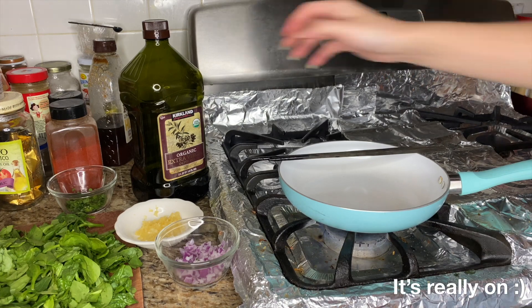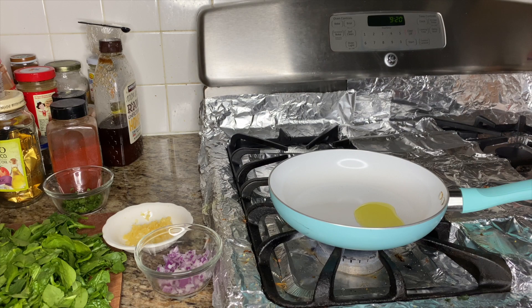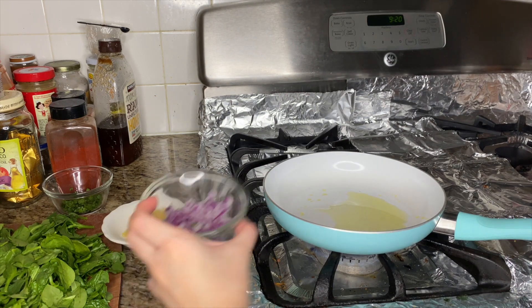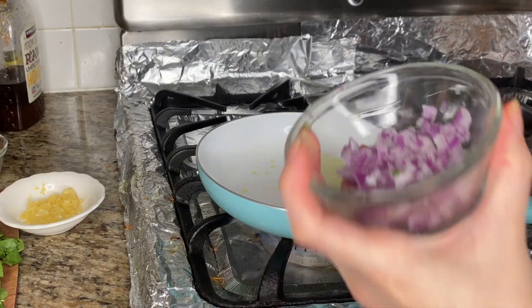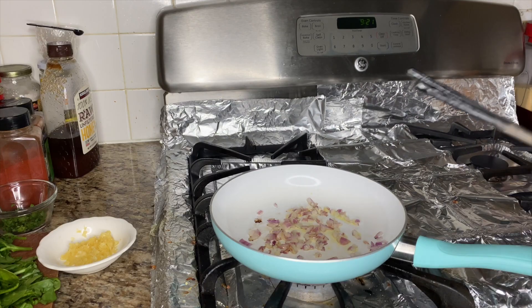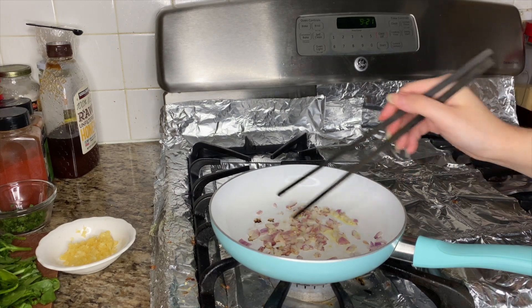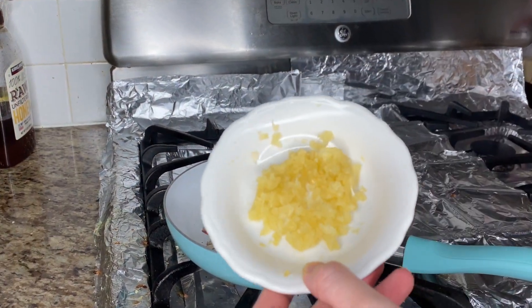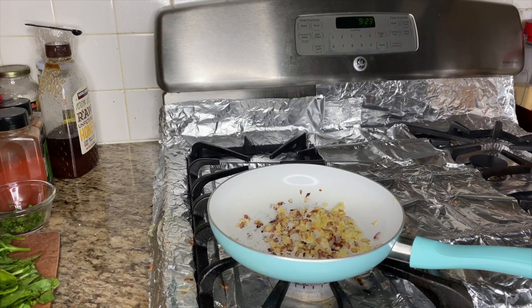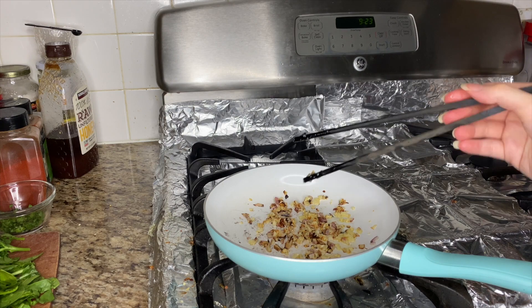I have my heat on and I'm using chopsticks to help. My red onions are replacing the shallots and I'll just dump them in. It says to cook for about two minutes. Then we're going to add some garlic — sauté about 30 seconds or until you smell it. It looks a bit burnt, oh my god.